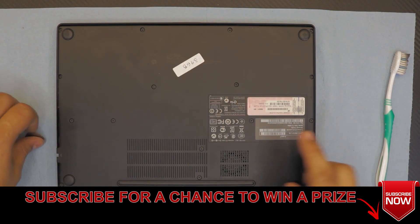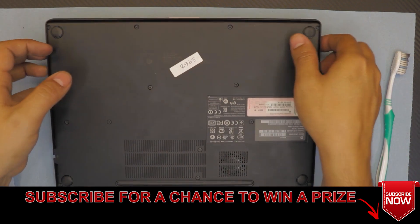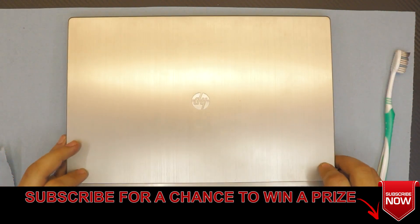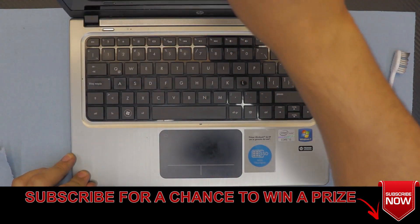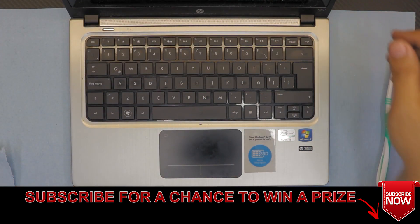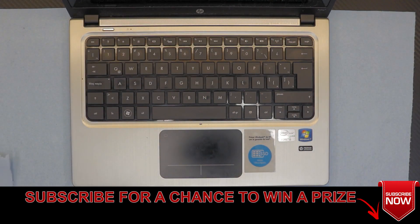Alright guys, I hope you liked this video. If you did, give it a thumbs up. If you have any questions or requests, please subscribe and ask in the comments and I'll try to answer them as soon as I can. Thanks for watching and I'll see you in my next video.